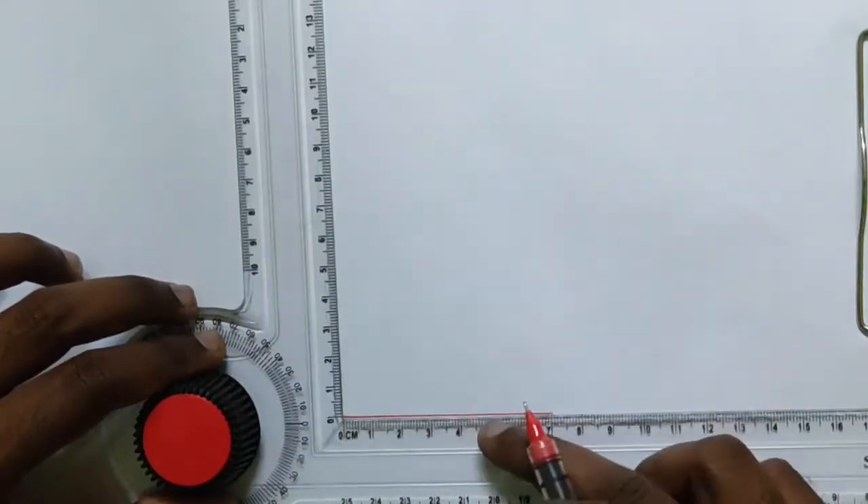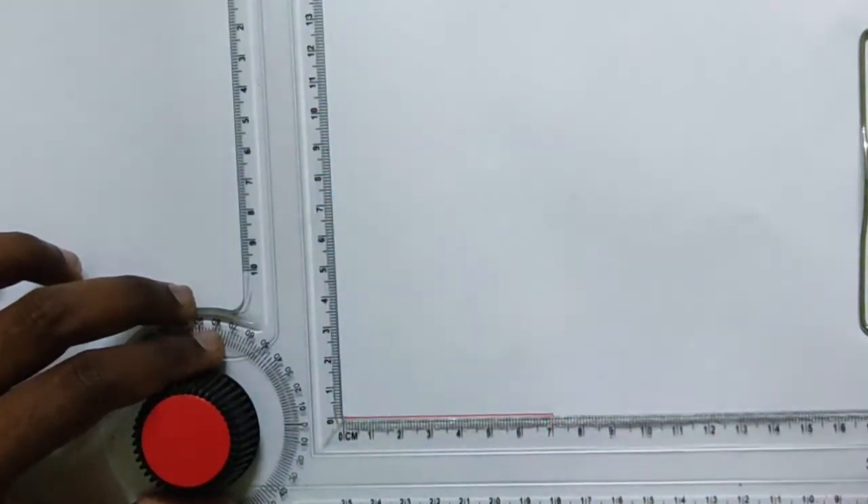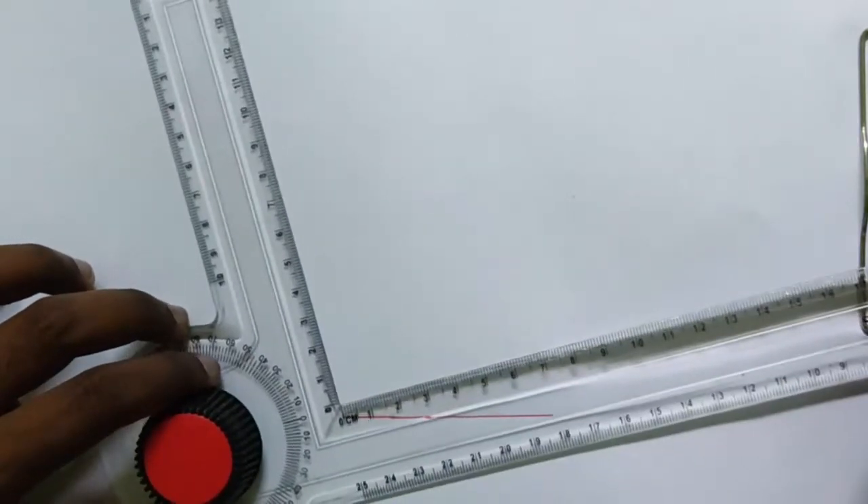We already have 90 degrees between this vertical and horizontal scale. So if you move that to 18 degrees, you will get the 108 degrees needed for the pentagon's interior angle.